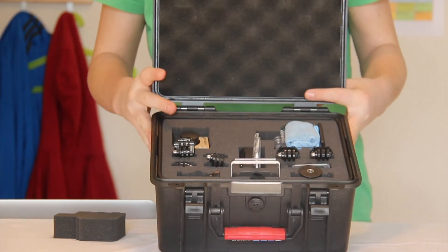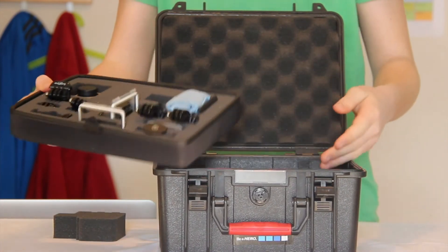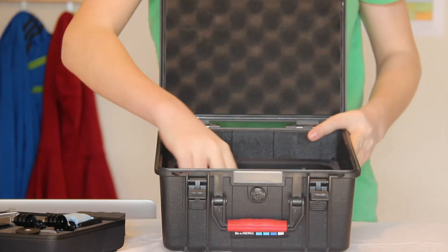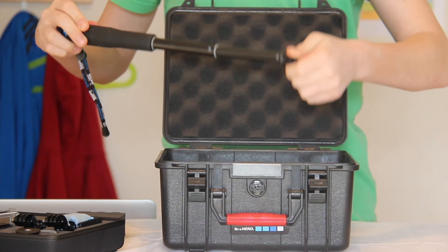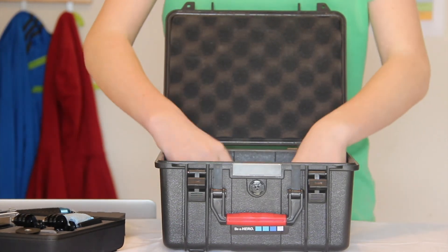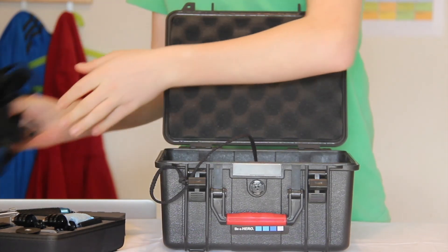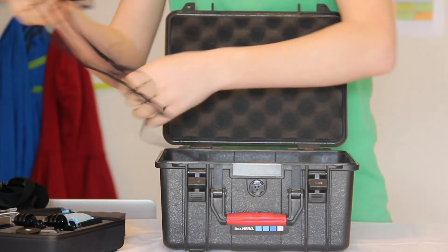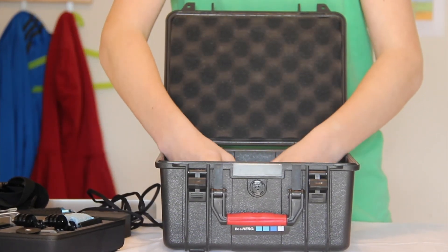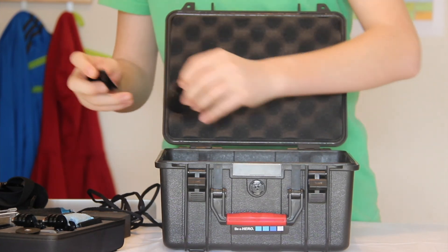The main reason I chose this case instead of one of the Pelican cases is because it comes with two layers. You can take the first layer out and then you have the bottom layer. In this bottom layer I carry my — I think it's 19-inch pole from SP Gadgets — my chesty, and tethers that I've made myself, because it's good to have them. Also inside here I keep two adhesive mounts — a curved one and a flat one. It's always good to have them with you.